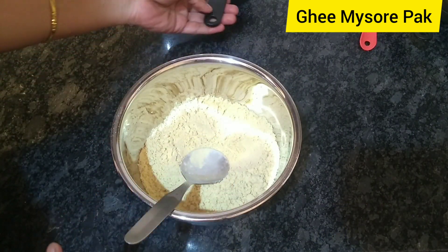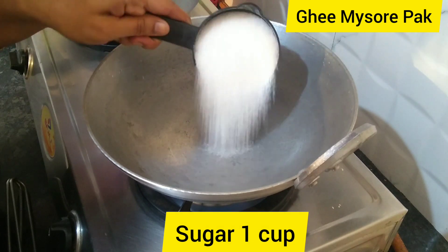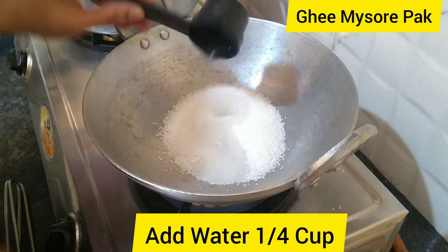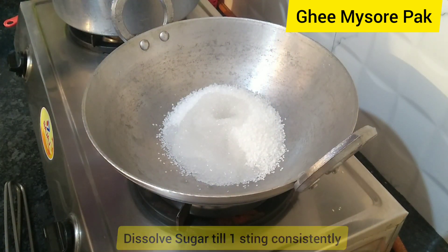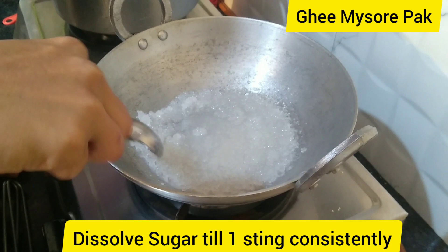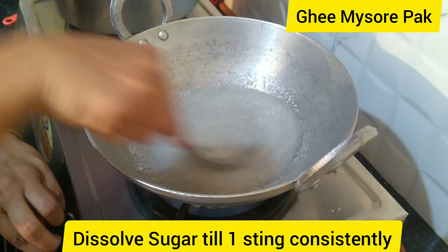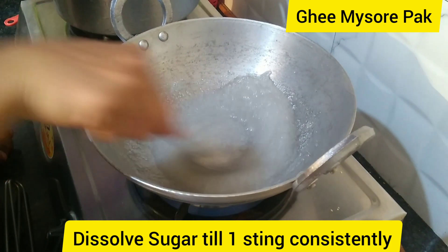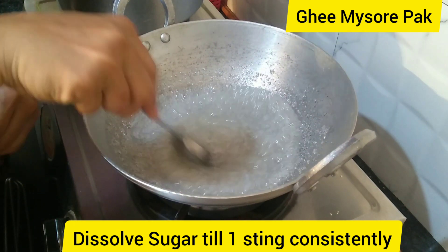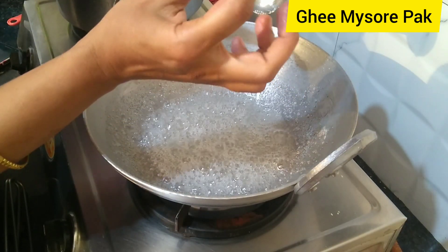We will prepare the sugar syrup. Add 1 cup of sugar and 1/4 cup of water. Cook to just one-string consistency. The sugar is very good — one-string consistency.